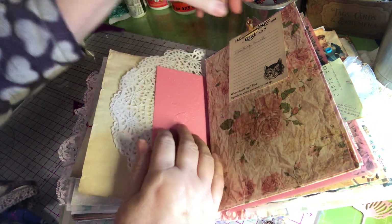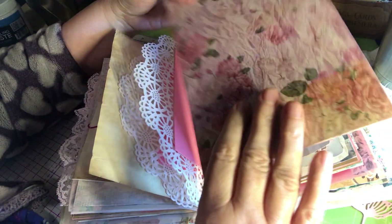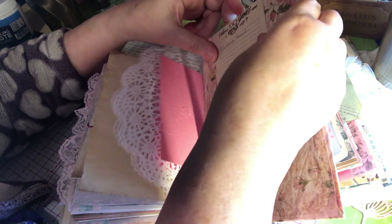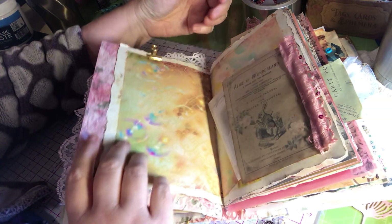Coffee dyed paper — and this is an embossed paper I had done and then glued it to a doily for journaling. And this is a writing board I made — I put it between the pages so you have a hard surface to write on. I think that's nice to have in there, especially if you're going to journal.